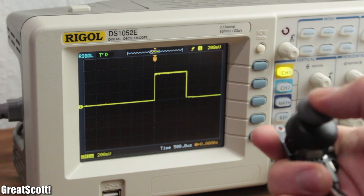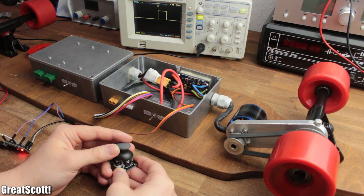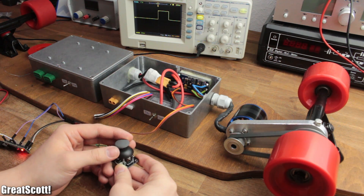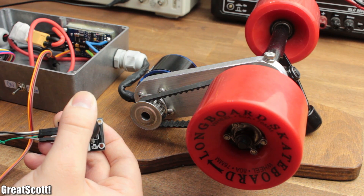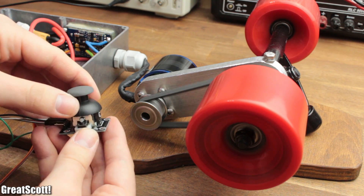The longest and shortest time of this burst acts as a reference point for the ESC, which can be programmed by turning it on while creating the longest burst, then waiting for the beeps, and afterwards creating the shortest burst and waiting for more beeps. After counting the number of cells of the battery, the motor control is ready to work and functions flawlessly.